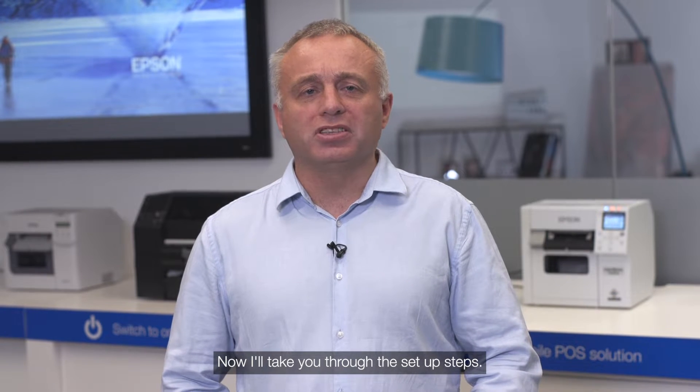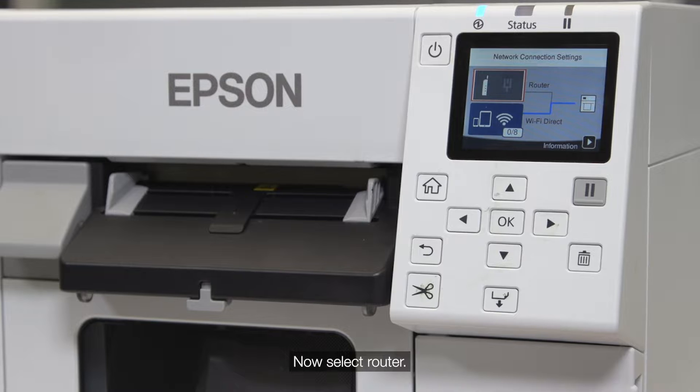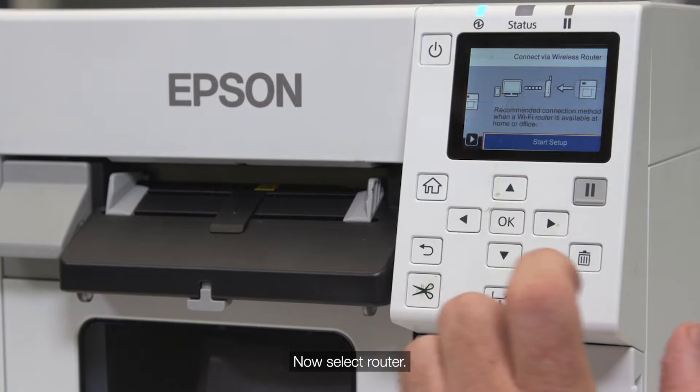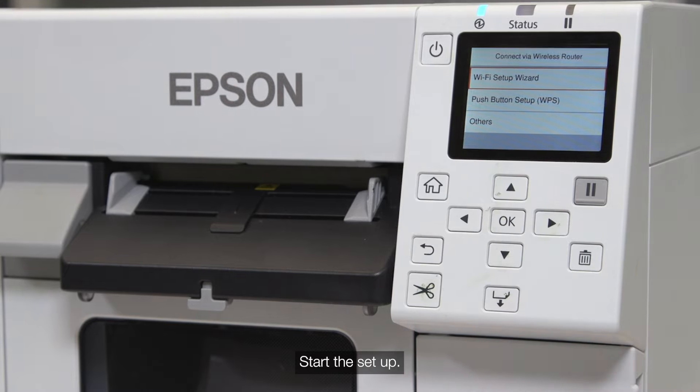Now I'll take you through the setup steps. Select the Wi-Fi icon, then select the router. Start the setup and use the Wi-Fi wizard.